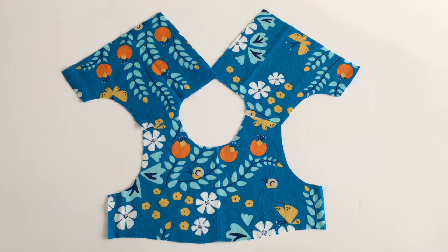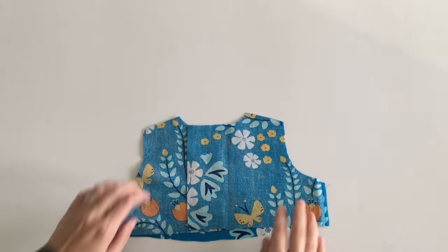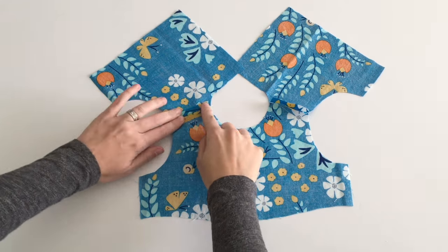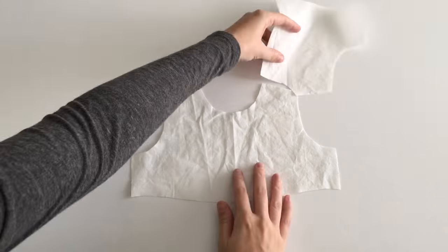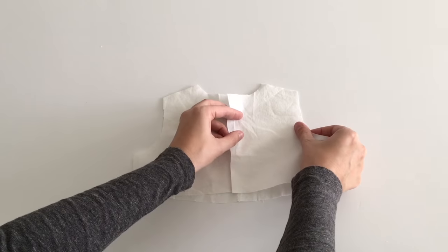Lay out the pieces for the front and back of your bodice correctly. Place front and back pieces right sides together at the shoulders and sew. Make sure you use the seam allowance specified for your pattern. You need to add a piece of fusible lightweight interfacing where your button placket will go. Iron the shoulder seams flat. Sew the front and back pieces of the lining together the same way you did with the main fabric of the bodice, then iron the seams flat.